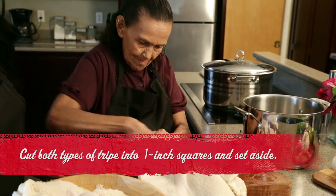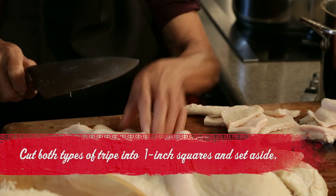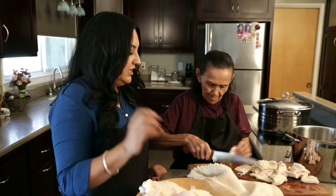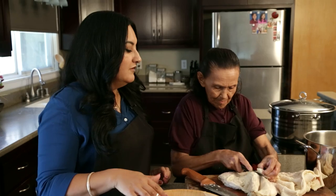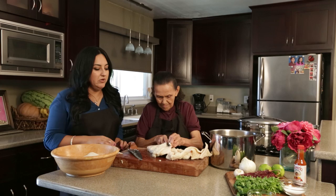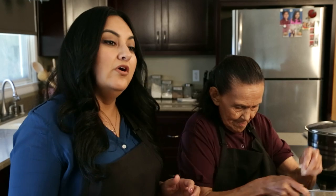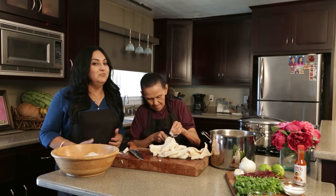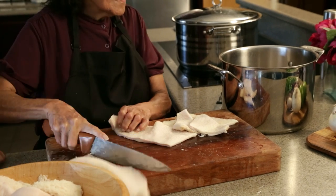So now we're gonna cut up the tripe into little squares, maybe about an inch square each. Traditional menudo has scalded tripe and honeycomb tripe as well. We're using four pounds of the scalded and four pounds of the honeycomb tripe. When we make menudo we gather as a family with our extended family members, so this recipe is really for about fifteen to twenty people, just depending how big their bowl is. What we love about Rumba Meats is that it's always fresh and never frozen.